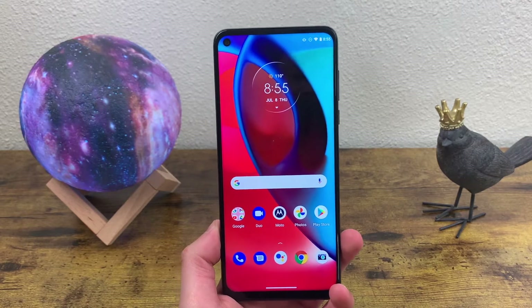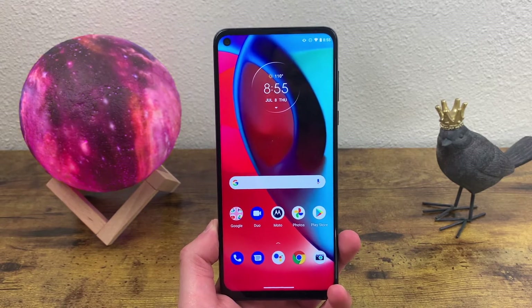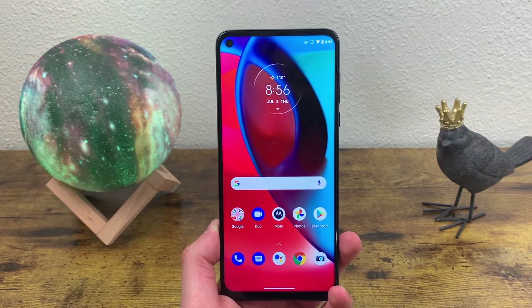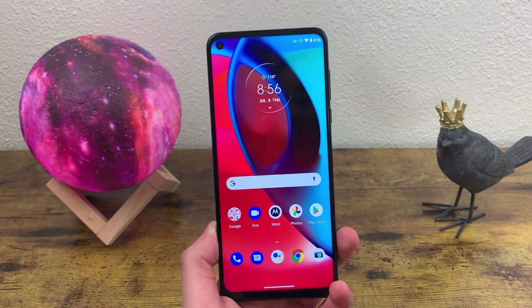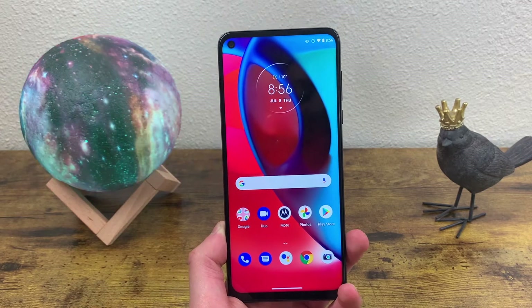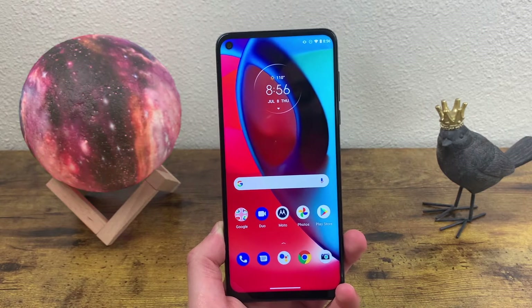What's going on guys, Kalipas Tech here coming back at you with another video. In this video I'm going to be doing a quick tutorial on how to take a screenshot with the Motorola Moto G Stylus 5G. Taking a screenshot is a pretty basic function but every phone has its own way to do it, and this specific phone has several different features you can change to enhance your experience. Before we go any further, I do want to remind you to go ahead and hit that subscribe button — it helps out the channel a lot.